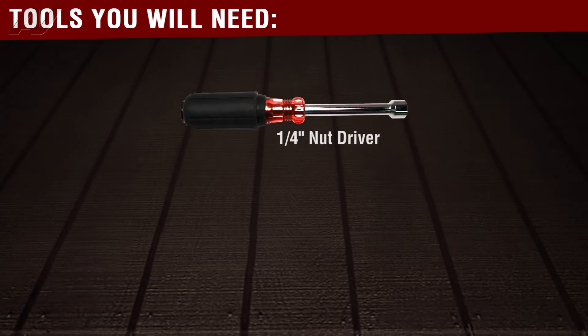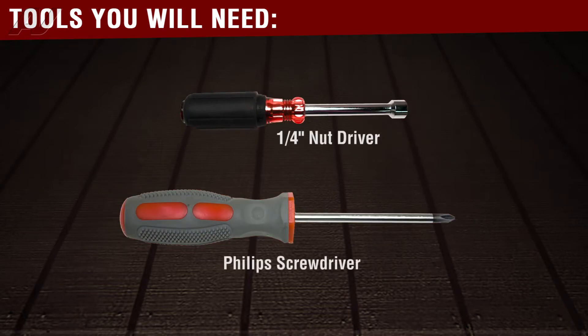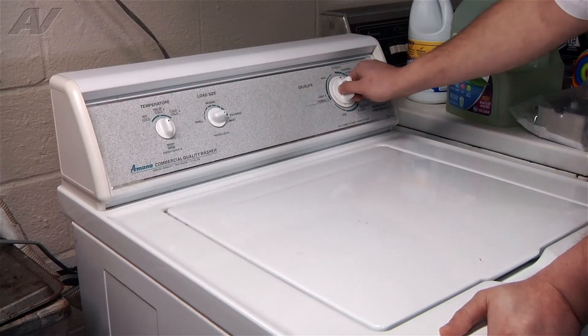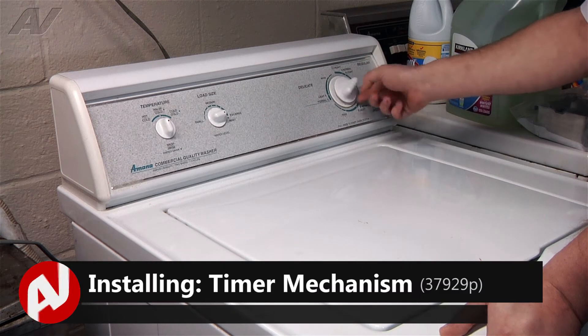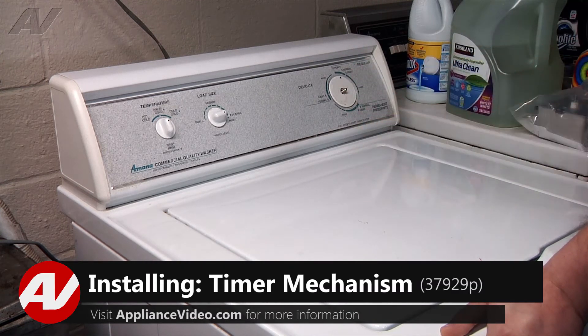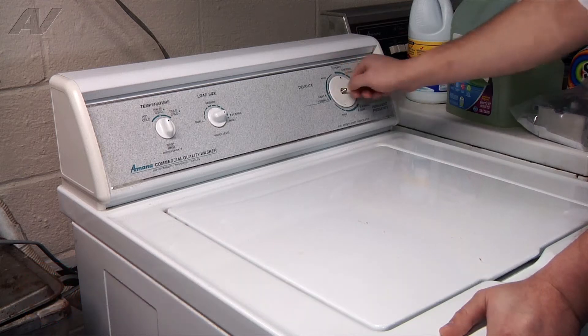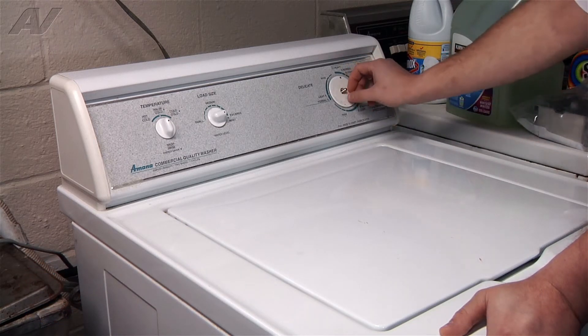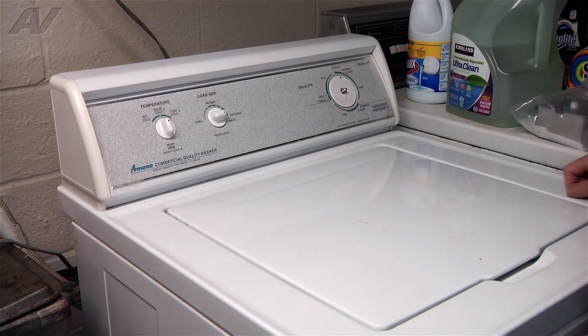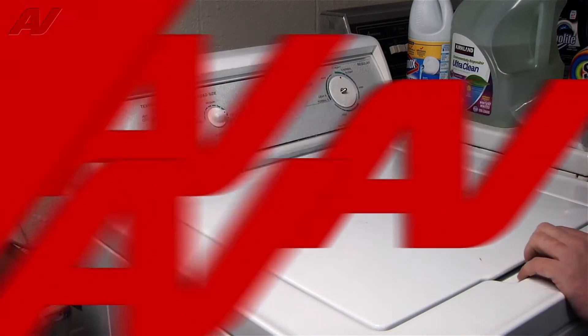The tools you will need for this repair are a quarter inch nut driver or drill bit and a Phillips head screwdriver. First, unplug your washing machine, pull the knob out and spin it counterclockwise to release it. You will not be able to pull the timer out with the knob on — this one actually screws onto the timer — so remove that. Now we'll get to the back and start taking off the bolts.